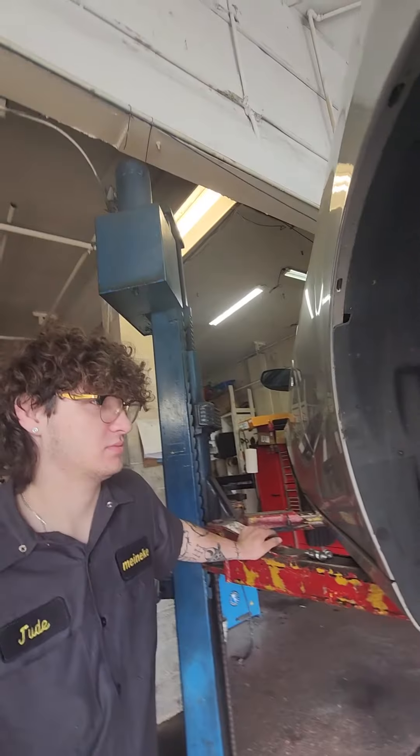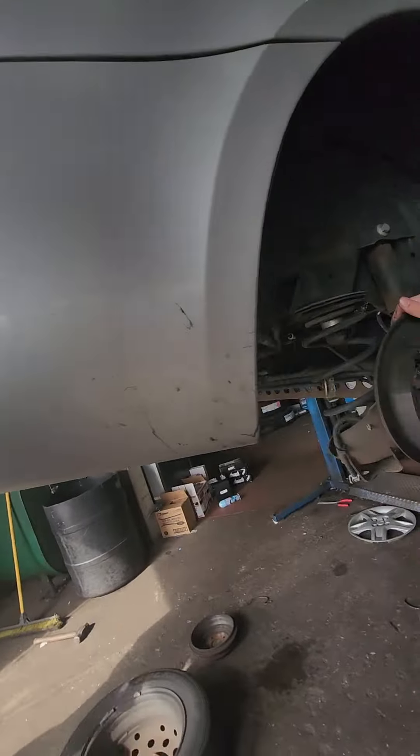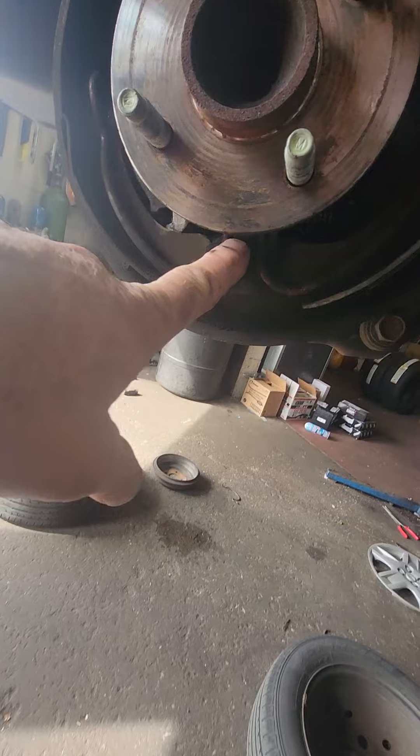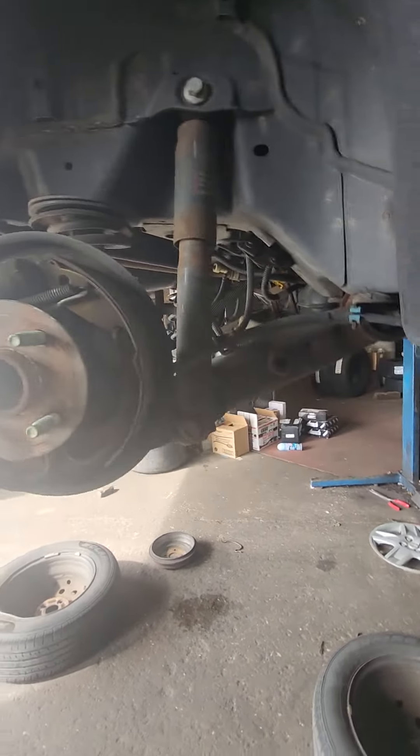Someone actually put really good shocks on here. It's a shame they didn't tighten them all the way up, and he doesn't want us to do anything about it. It should look like this — the spring locks in underneath, and then this holds the shoes and everything and provides spring tension.